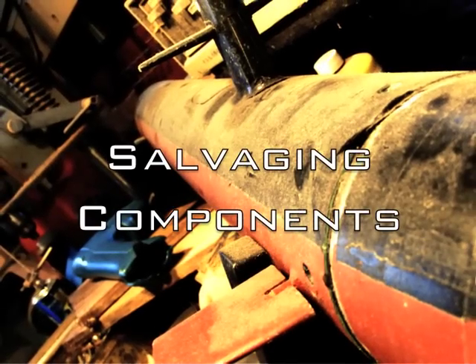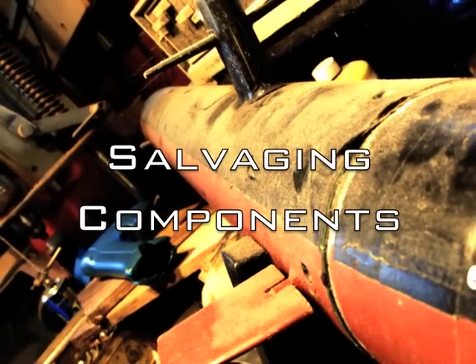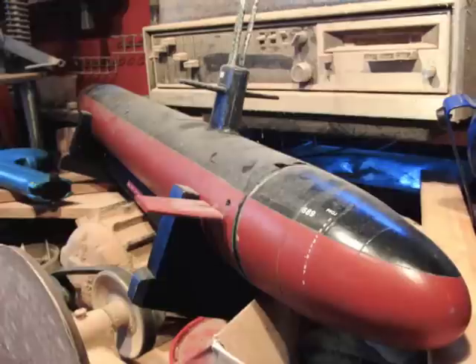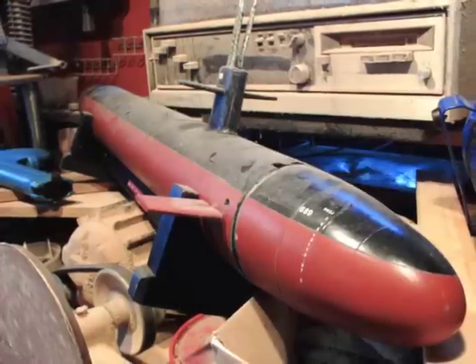Step 1: Salvaging Components. Because we built our previous submarine, Baton Rouge, using the same methods we planned to use for Virginia, we wanted to salvage as many parts from that boat as possible. Unfortunately, as some long-time fans may remember, Baton Rouge experienced a flooding casualty and sank on a voyage in Peconic Bay in winter 2009.